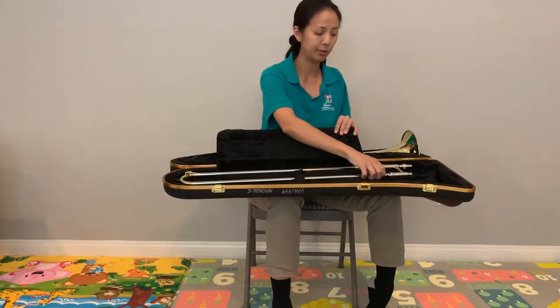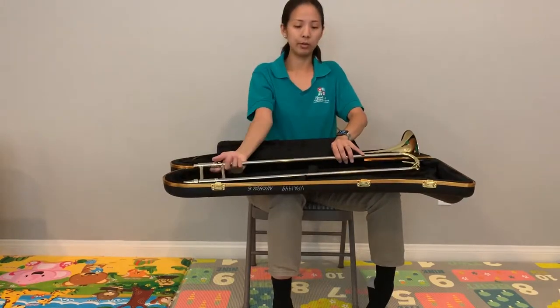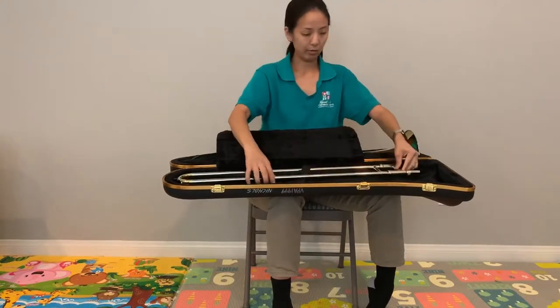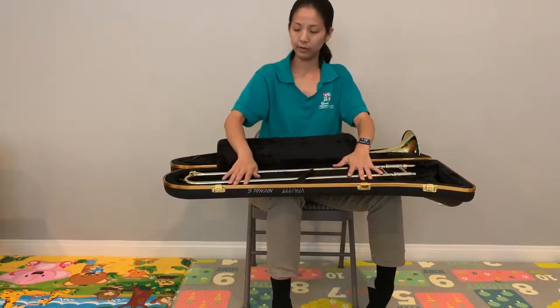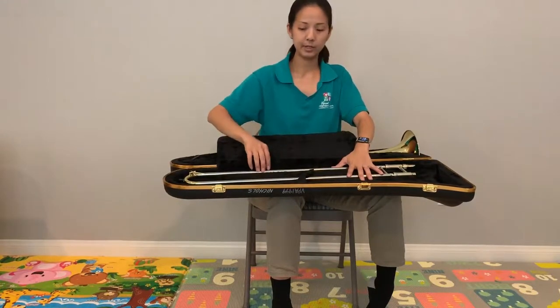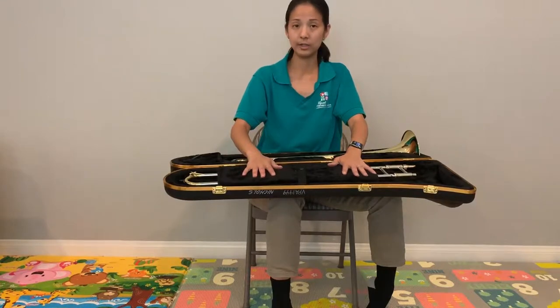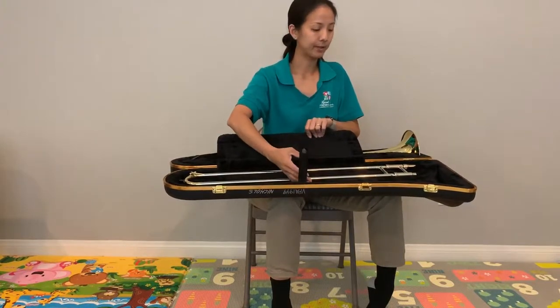There are no options — you don't put your slide back any other way. When you're done with it, you want to put it back exactly how you found it, in the correct way, to make sure that all of the little pieces are protected. All of the cases are cut exactly for your trombone pieces to go in the same way.